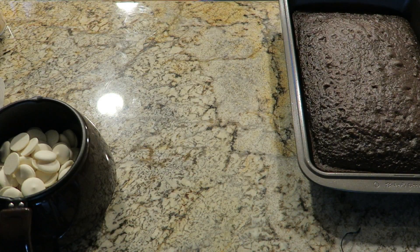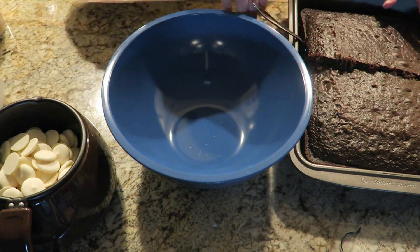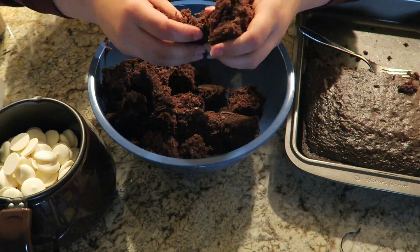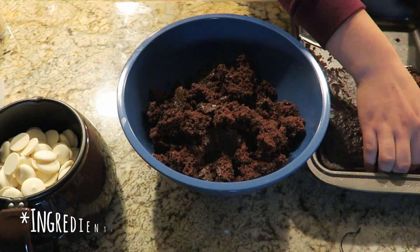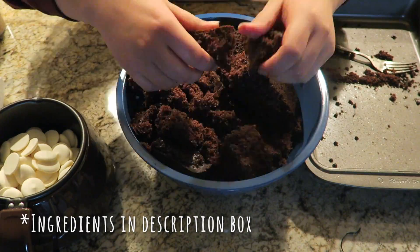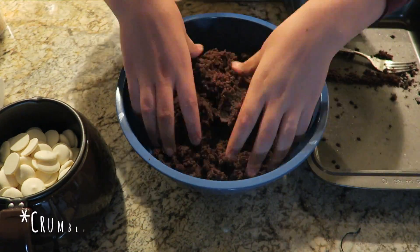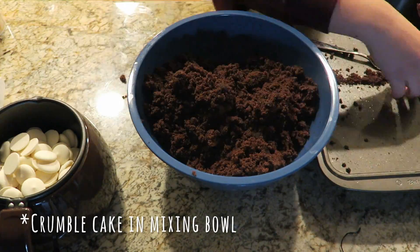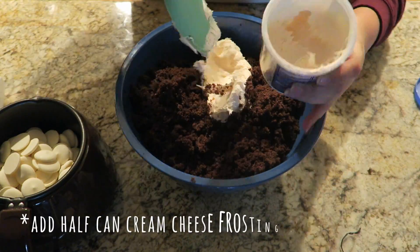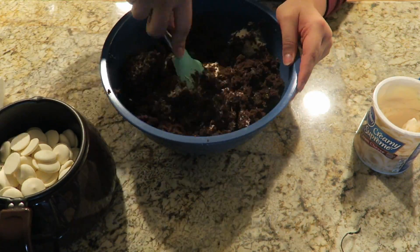So the first thing you need to do is bake your cake. For this recipe, my family typically uses a chocolate cake — any brand and version that you like, just your average box chocolate cake — and I will leave all the ingredients and everything you need in the description box. After baking your cake, you're going to crumble it up into a large mixing bowl and use your hands to mix it all together. Then, using any brand cream cheese frosting, take about half of that can and mix it in with your cake.